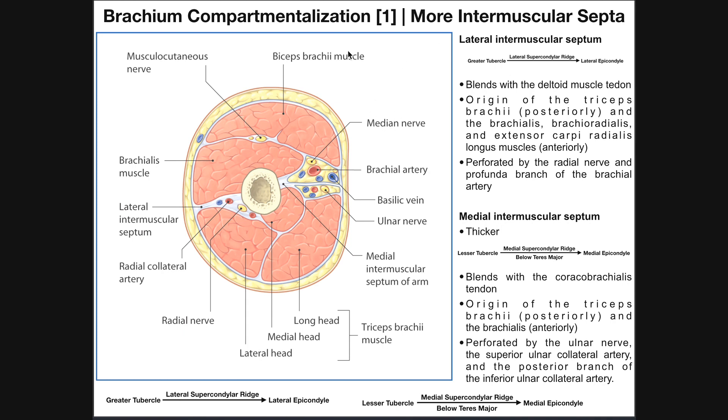We'll do a brief review, like we did in the previous video. Looking at a cross section of the arm, the bone in the center is the humerus and we have two septa or intermuscular septa. The medial side has the medial intermuscular septum, which is an extension of the deep fascia surrounding the arm that connects it to the humerus. On the lateral side we have the lateral intermuscular septum, which similarly connects the humerus to the lateral deep fascia.